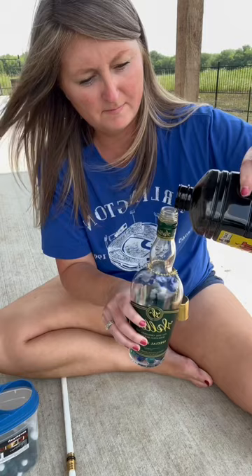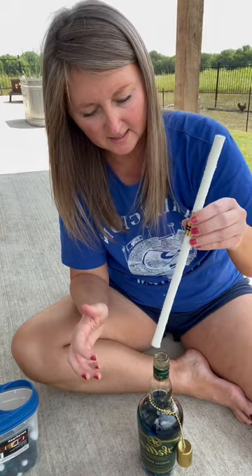Pour it in. Then you just take your wick and drop it in there. I'm gonna trim it down to about an inch over the top. There you go, your own little tiki torch.